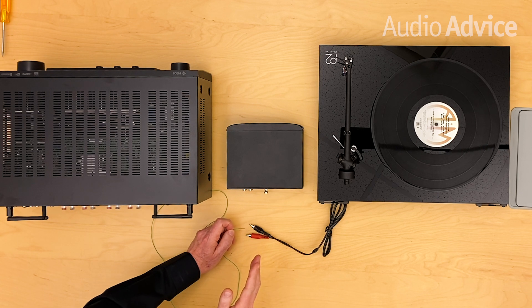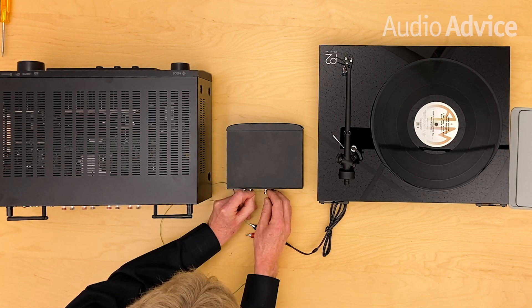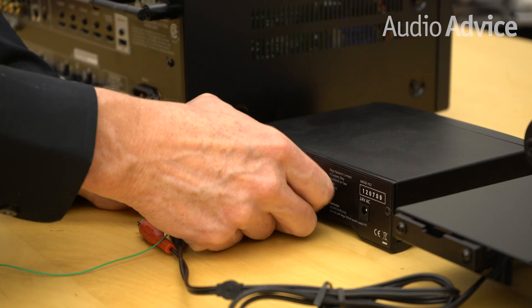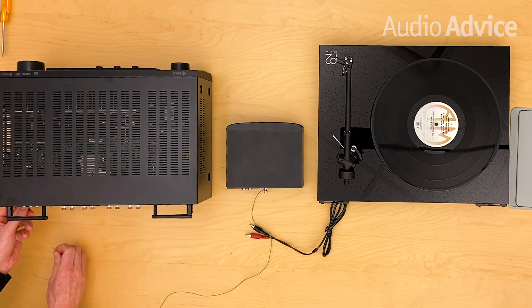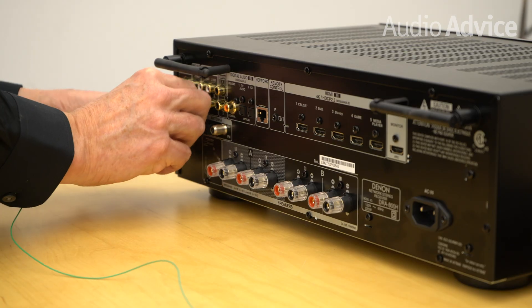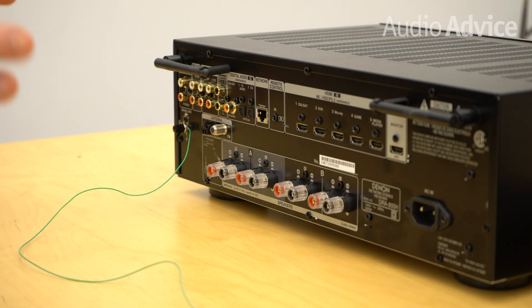In this case, we're going to show you if you have a Rega phono stage and you're going into an amplifier or receiver that maybe is grounded differently. All you have to do is use the grounding post on the back of the phono stage, wrap the wire around it, and tighten it up. Then if your amp or receiver has a grounding post, just loosen that up, tighten it down, and that should fix it.